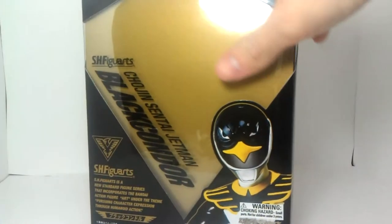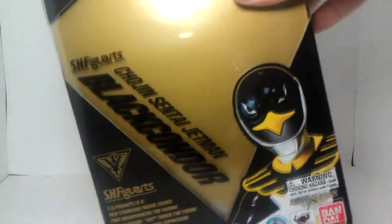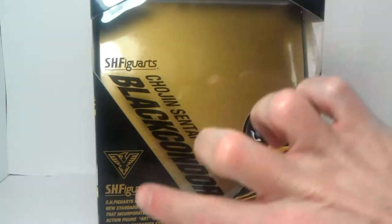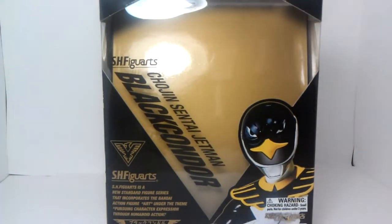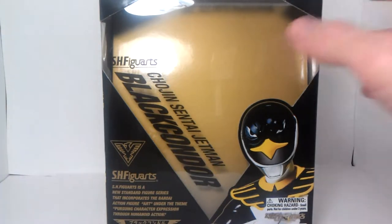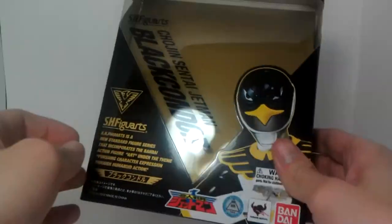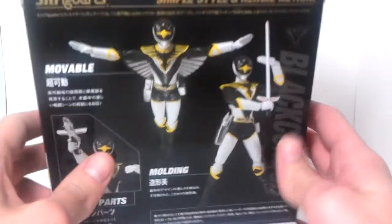So, this is the box. It's the same as Red Hawk. The gold actually shows up a lot better than on the red one, that's for sure. There we go. Beautiful. It shows up a lot better, I think. It really works. Here's the box.